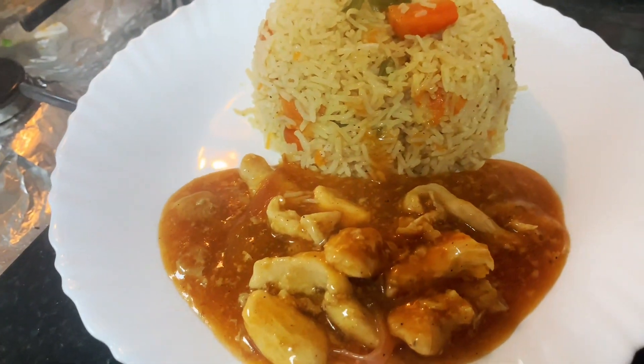This is the final look of the dish. Serve hot. If you liked the recipe, subscribe and like. Comment suggestions too. Thanks.